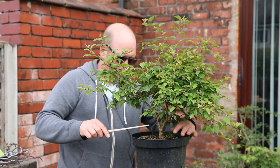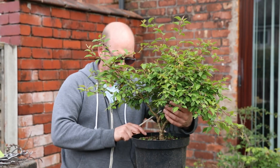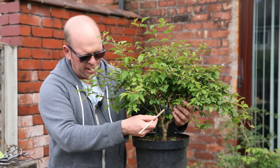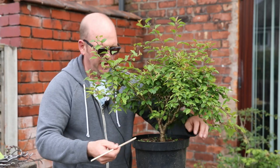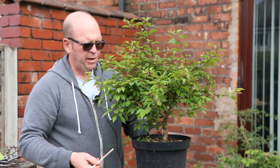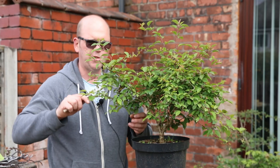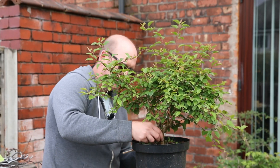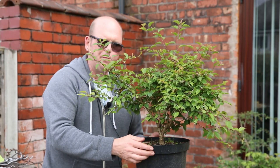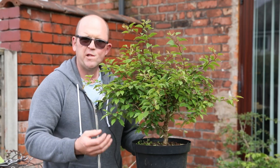A really popular video was the work I did on this Fuji cherry, the Kojo no mai, where I went through the details of how I pruned the branches off here. It's really, really grown healthily - it's put loads of leaves out, loads of extension, the trunk's thickening already almost in front of my eyes. I'm really happy, I left it in this big pot, and even the wounds are healing up nicely.